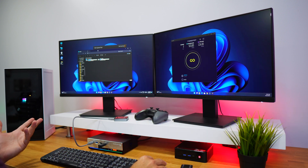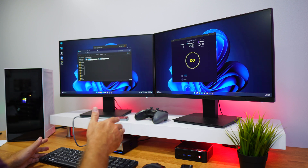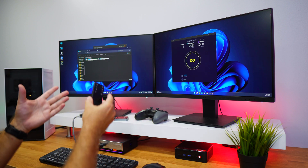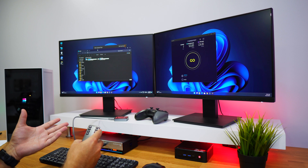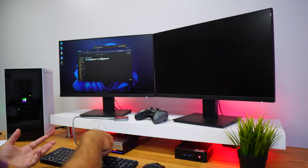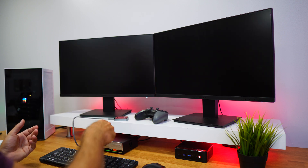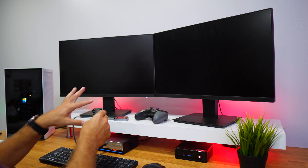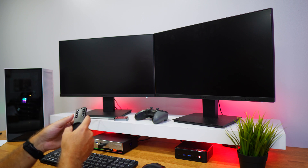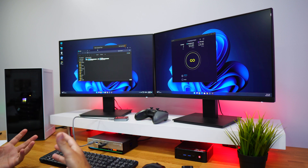In terms of the basic functionality of the KVM, it's as easy as pressing this button and passing from one computer to the other with both screens. I'm working on this computer which has Windows, but I could be working on a second computer — also Windows, or sometimes Linux. Before we go to keyboard shortcuts, if you are a bit far from your KVM you can use the included remote control. Pressing number two on the remote takes us to computer number two, or number one for computer number one.